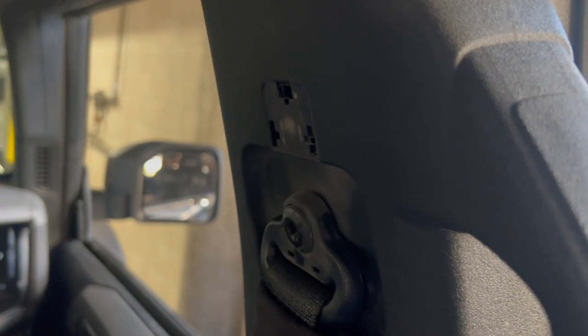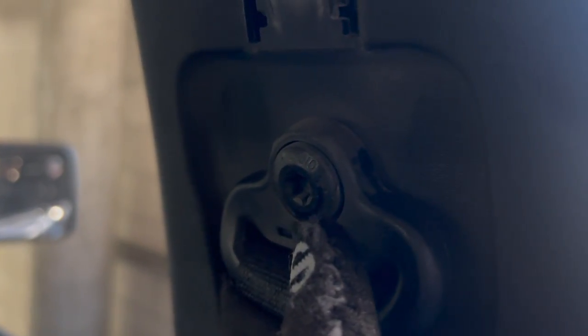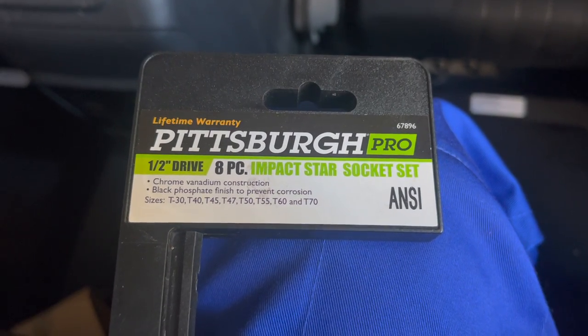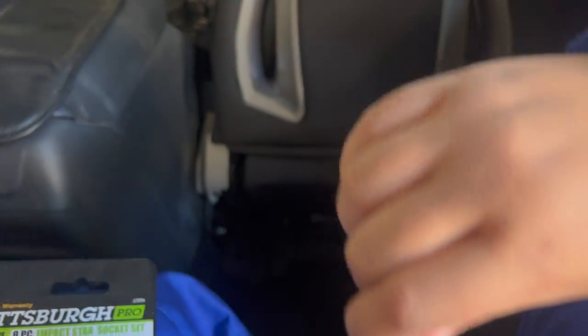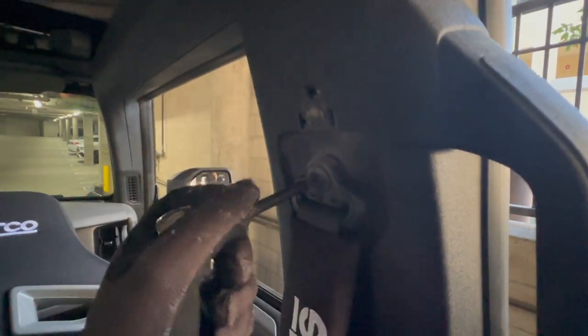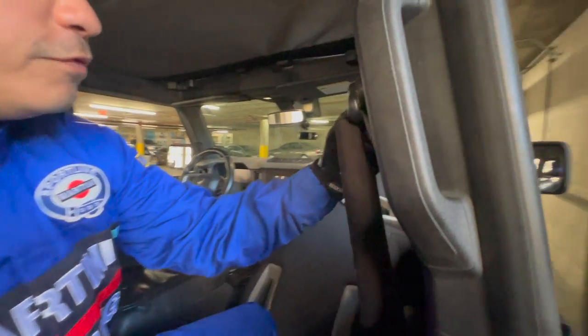Our first step is we're gonna remove this part right here for the seat belt cover — just gonna pop it out like that. And then we're going to remove the seat belt screw right here. We are using our half-inch drive impact star socket, and it is a number 47. We just finished removing the seat belt screw.